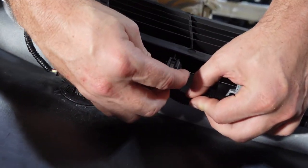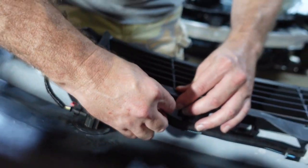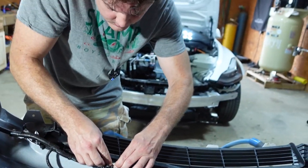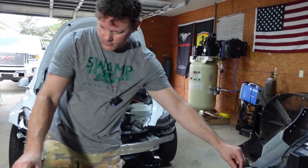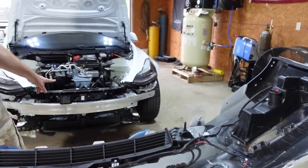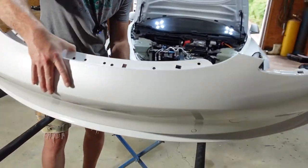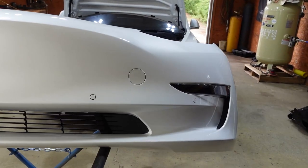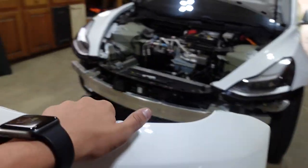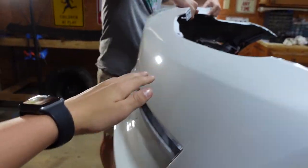We got the grille on. I think this is where the temperature probe goes — it just slides in and connects. These two pieces have to fit into two holes down here, and then the rest we'll figure out as we go.